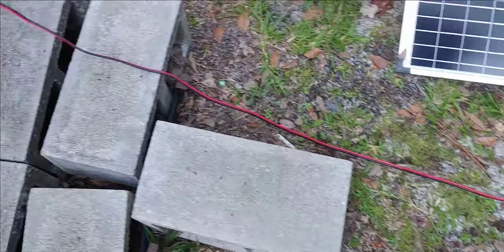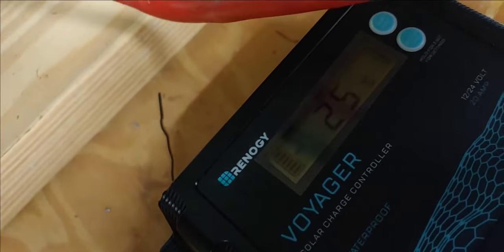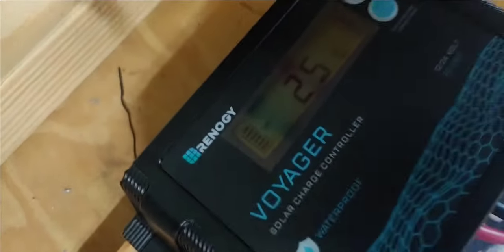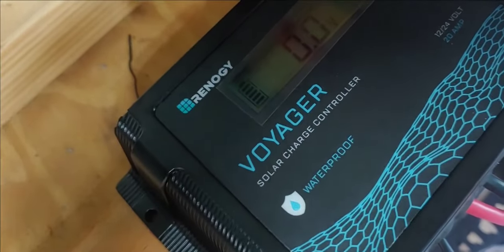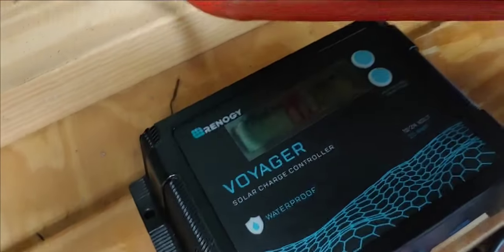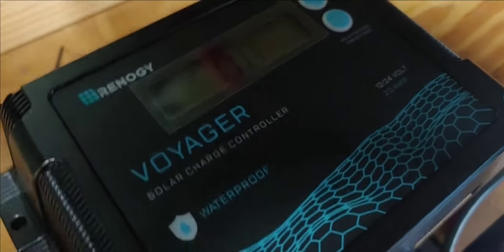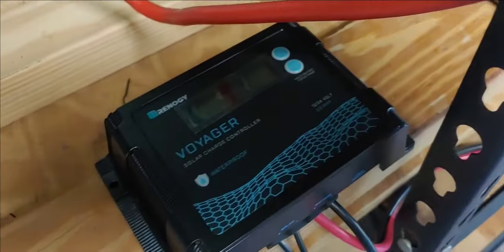As you can see, the wire comes right in, and I have it connected to a Rennergy Voyager charge controller right there. It is 20 amps, so it will easily handle the extra power that I need to put in. This charge controller, together with my main charge controller — even though they don't communicate — they do make sure that the batteries do not overcharge.